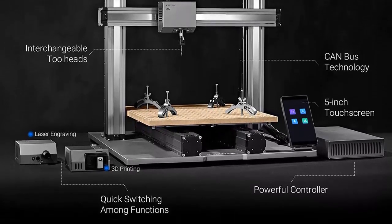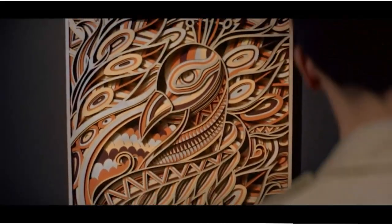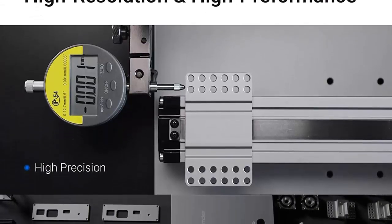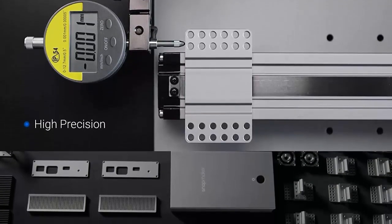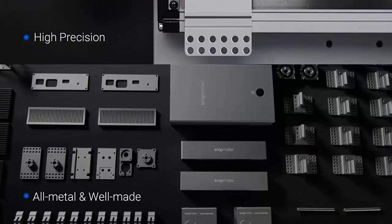Pros: 3-in-1 laser engraver, high-precision laser engraving, compatible with a wide range of software, and large working area. Cons: requires technical expertise to operate, and bulky.